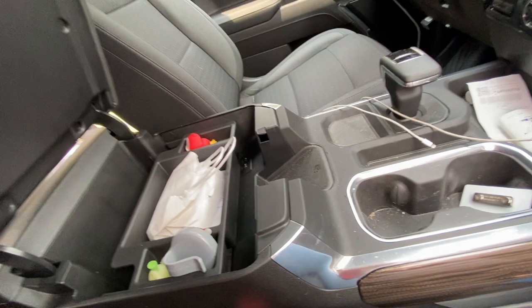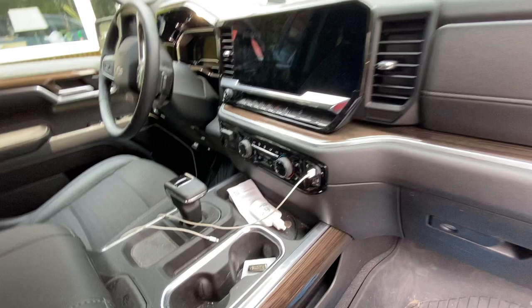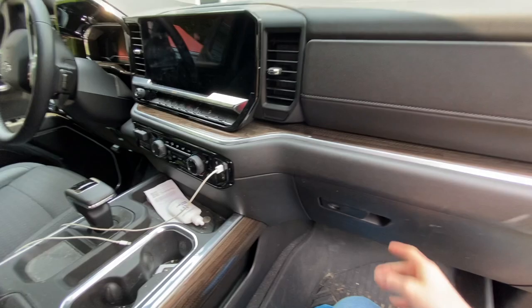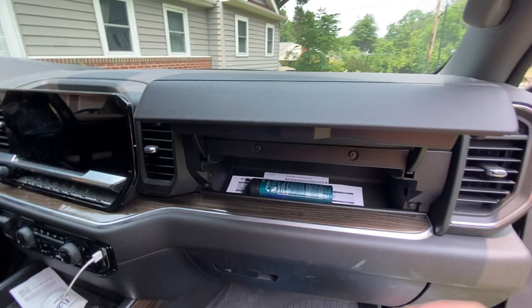You have your console with all your things in there. This truck also has more charging ports — it has a total of three charging port locations, and each of them has two spots, so that's six spots total to charge your phone. It has a glove compartment and also a secret compartment — one of which I actually didn't even know was there.